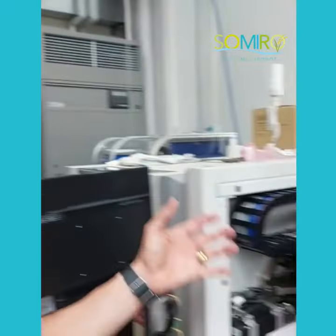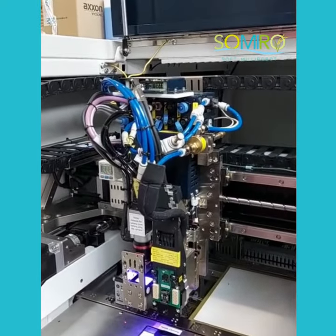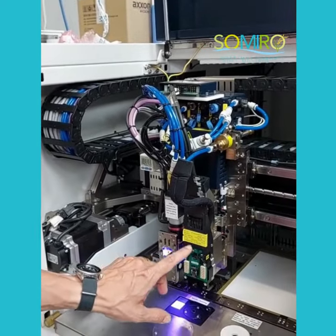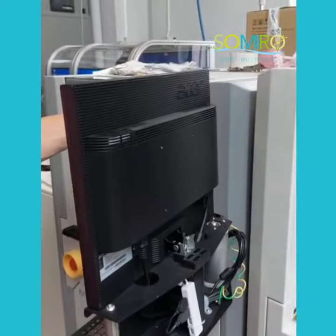We have multiple machines for the Seminole project. This is a standard dispensing platform from Micronic, where we can have multiple heads for dispensing and jet printing. We actually have one where we can do plasma treatment on this machine.